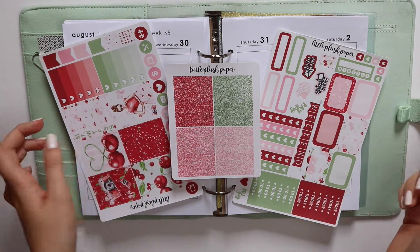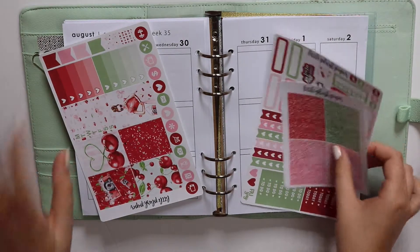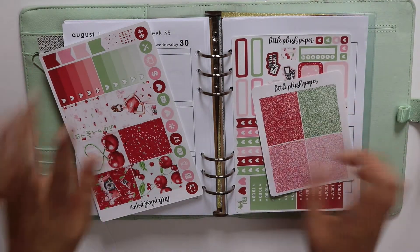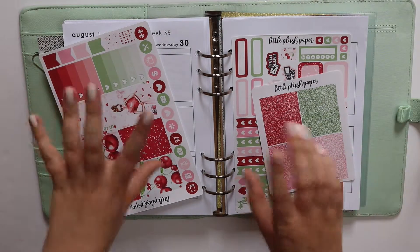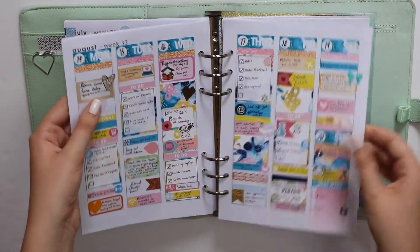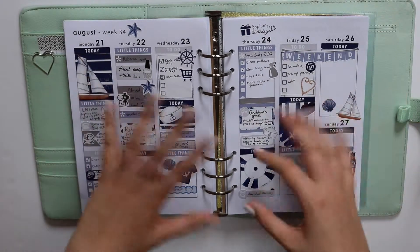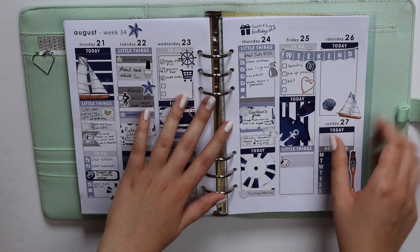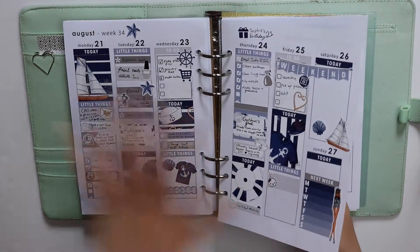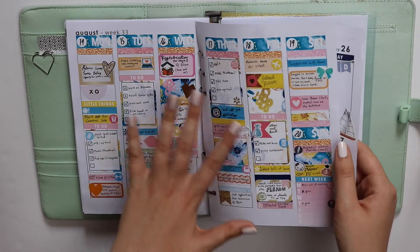Hey everyone and welcome to this week's plan with me. I haven't posted a plan with me in a couple weeks — I've just been using leftovers and I wasn't always happy with how the spreads turned out. There was one spread I'll give you a quick peek of that I'm absolutely obsessed with, and this is the current week. We're on Friday today, and it's nothing against this kit — this is a Harriet Wright Designs kit — these are just leftovers and I'm just not feeling it. The navy. I've really enjoyed having all the colour.